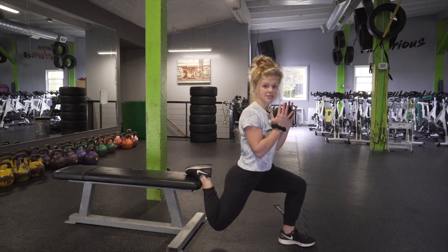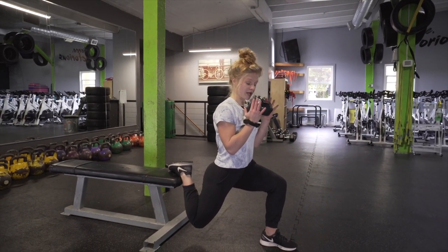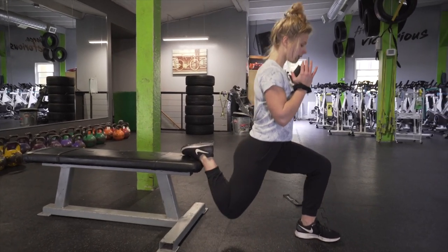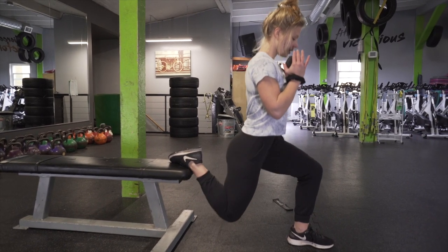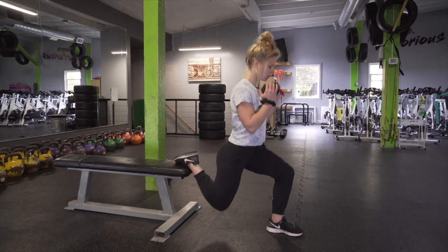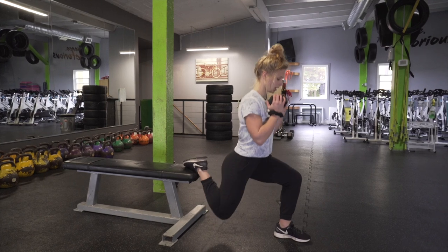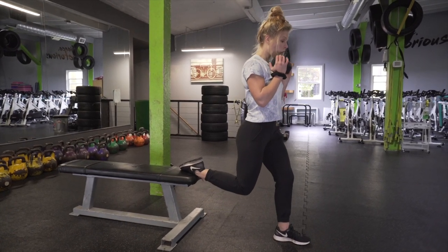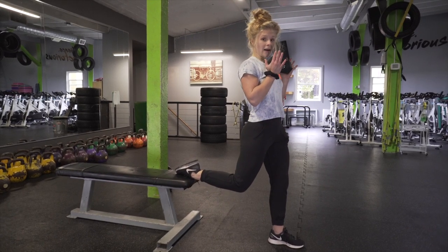After we've done our 20 repetitions, we are going to do deep pulses in this position. Then we're going to move almost to the top and do some higher up pulses.